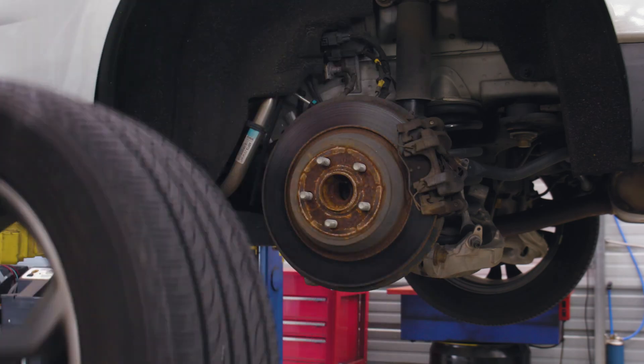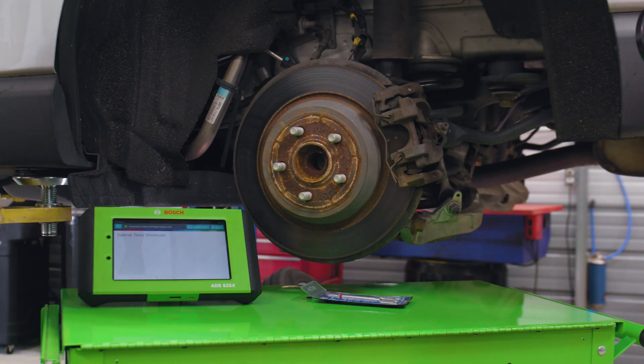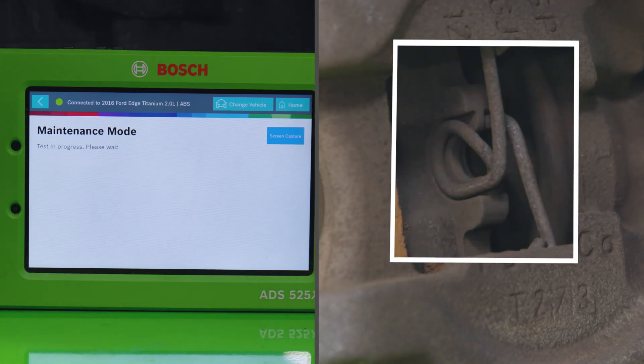Many late model vehicles today have electronic parking brakes that need to be retracted through the ADS-525X or ADS-625X scan tool. So we'll go into maintenance mode on our scan tool and retract the brake caliper in order to complete the brake pad and rotor repair.